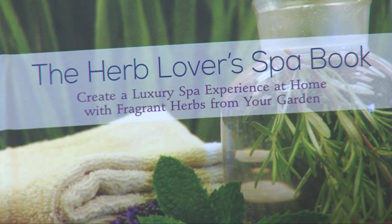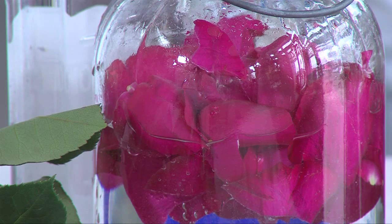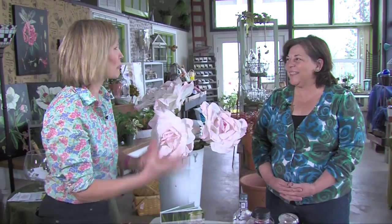Continuing with our rosy theme today, I am with Sue Getz, who wrote this amazing book, the Herb Lover's Spa Book. And she's going way back to the old-fashioned days of rose water. I love this — tell me about rose water.